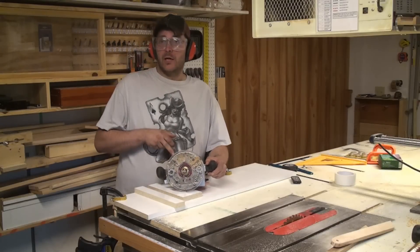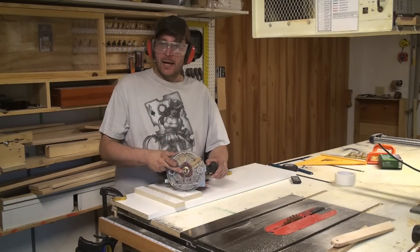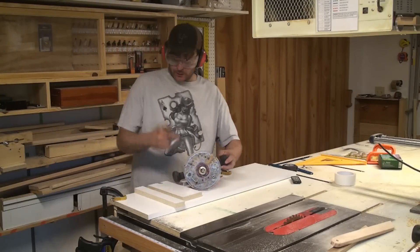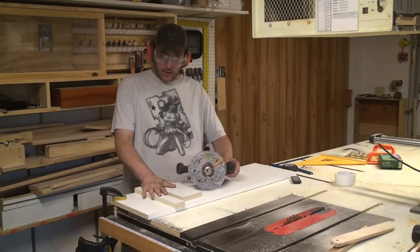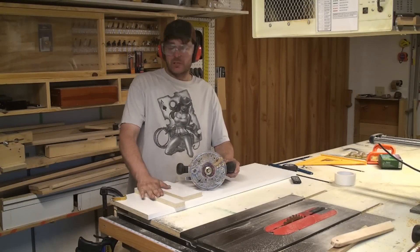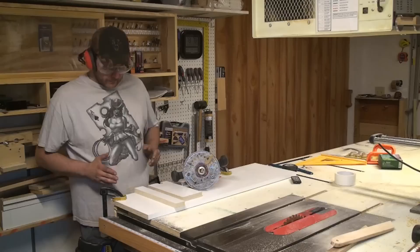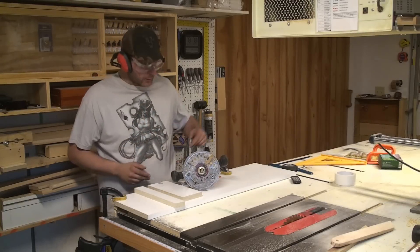On my plunge router I got a template guide with a three-quarter inch straight cut router bit. I attached a couple boards on with lightweight carpet tape — this way it'll help guide the router straight.